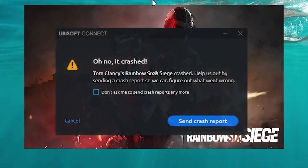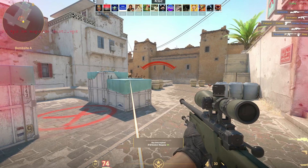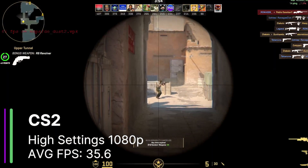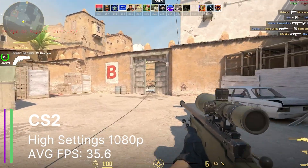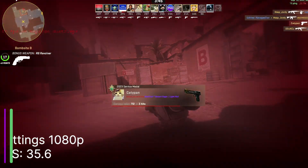Rainbow Six Siege now seems to crash on launch every time, despite the fact that it worked perfectly before. It's definitely strange — it's probably something to do with a driver update or a game update. We can't really compare CSGO and CS2 as they're different games, but in CS2 we did manage to get 35.6 FPS on average at high settings, although the game was stuttering like crazy. I would say this is definitely unplayable, especially in a competitive FPS game like CS2.